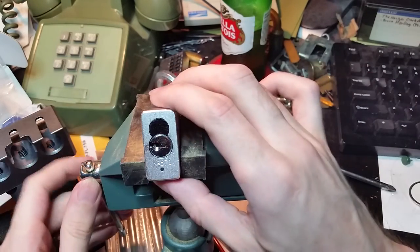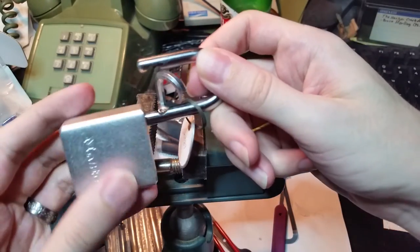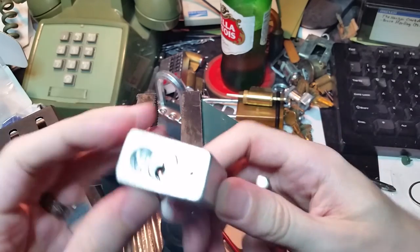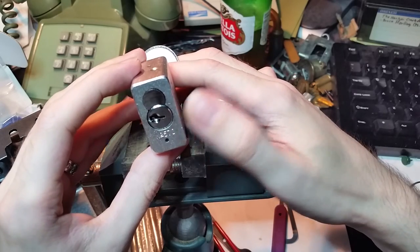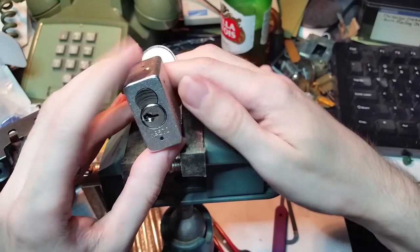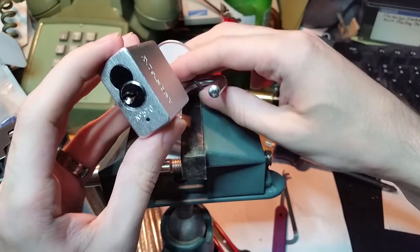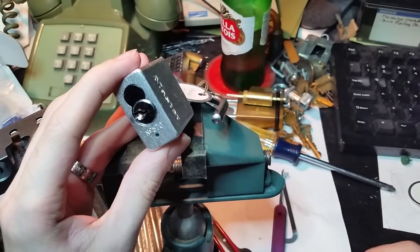I know that probably won't be as helpful to you as I had hoped, but we did get it open. Five pins, very tricky spools, and nothing to assist you in getting that counter-rotation. Just remember that: key retaining padlocks, when they have no springs in the tailpiece, become a huge pain, especially when they are as smooth turning as this plug is.